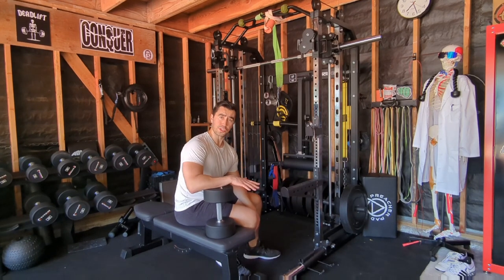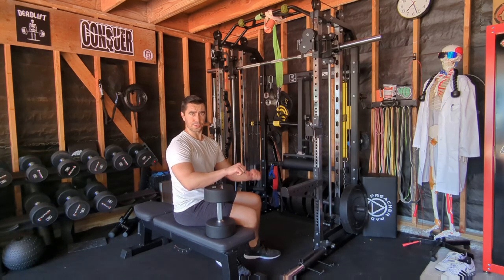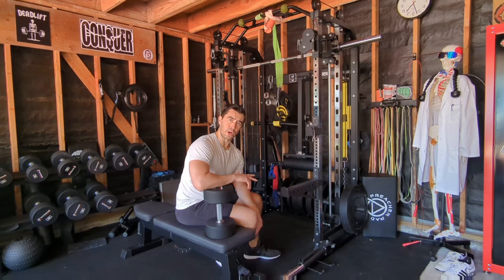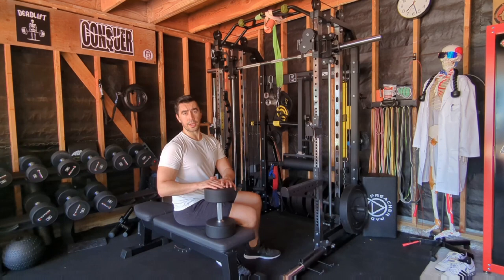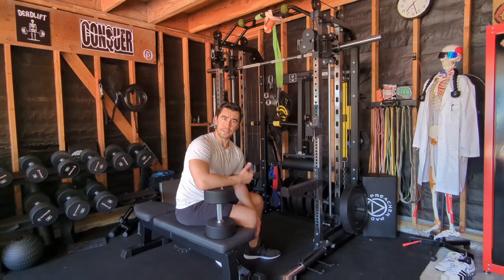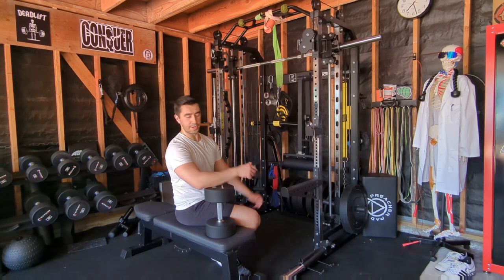You get a little more stability with a barbell, similar to how barbell bench pressing feels versus dumbbells, which is one of the reasons I sometimes like using a barbell for pullovers. But a dumbbell is also a great variation, so I would definitely do dumbbells sometimes. I wouldn't necessarily say one is better than the other - they're just a little different. You can experiment with both and see which feel you prefer.